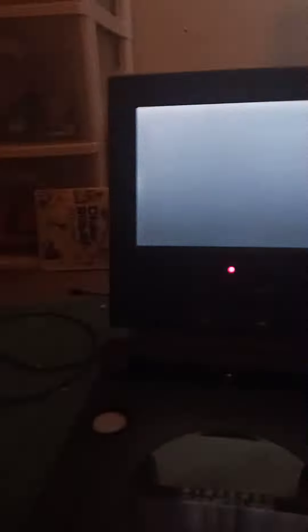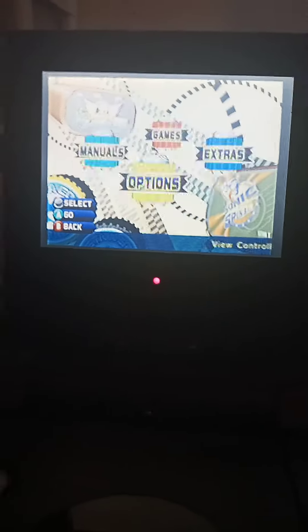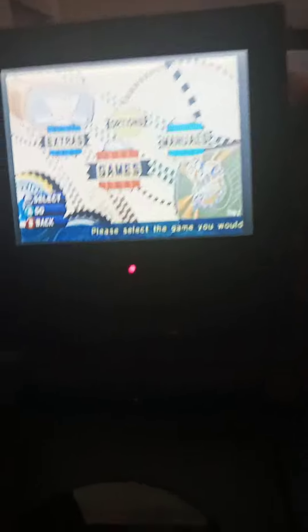And now let me open this up and turn this on, and the Gamecube. It doesn't look bad. As long as you don't bump it or move it, it works fine.